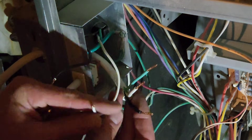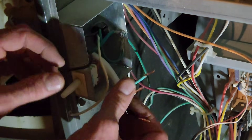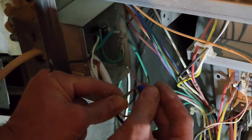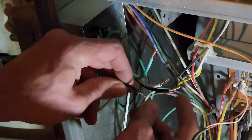From my plug I've got my black hot, my white neutral, and my green ground. I'm pretty much just going to connect the white to the white, black to the black, and I'm going to take the green to the ground — anywhere on the frame. I've got this little piece I'm going to put on there, then put it in the screw hole to hold it a little better. I'm going to use wire nuts to connect these wires together.